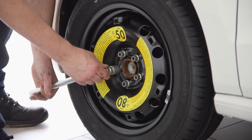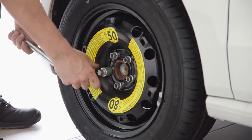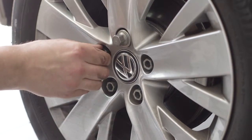If the spare is a temporary use wheel, also known as a space saver, note any restrictions on use. They're typically limited to 50 miles per hour.